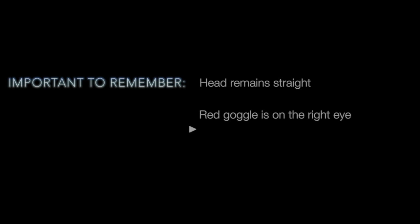During testing, it is important that the patient keep their head straight and both eyes open, that the clinician assist the patient in putting the goggles on with the red filter on the right eye and the green on the left, and that the lights in the room are dimmed. The clinician asks the patient to look down at the chart, straighten their head, and then asks: 'How many dots do you see?' The patient responds: 'Five dots.'